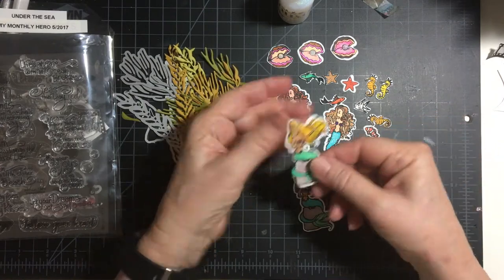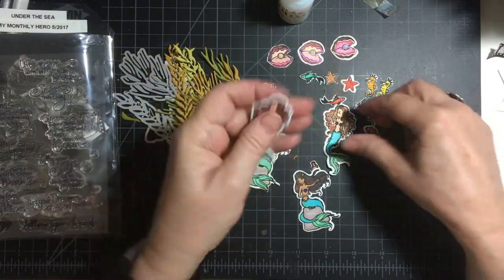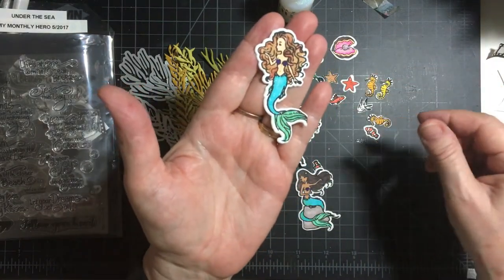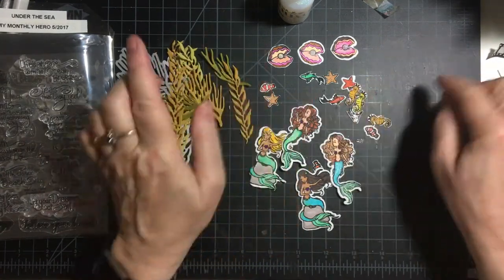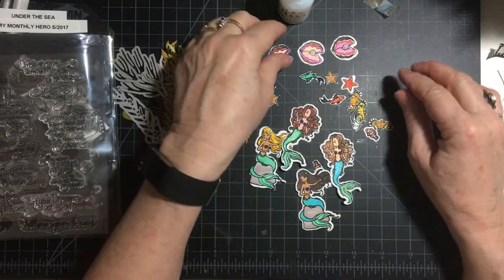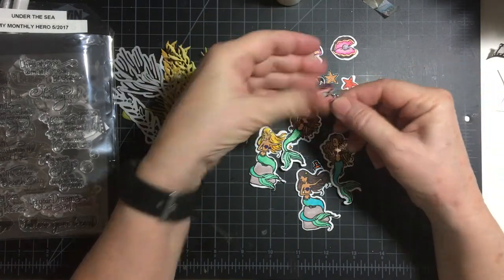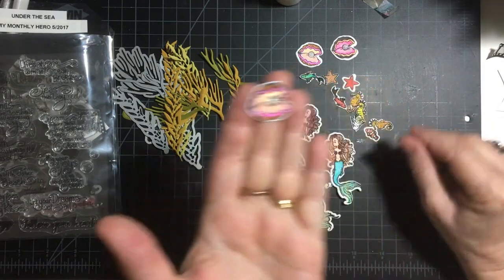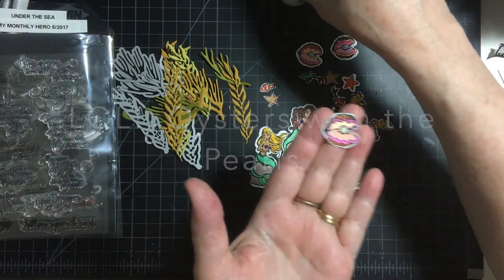These are the finished embellishments. I have four mermaids, two of two different kinds. I have lots of little critters, and I have the clams with the oysters. I used this for the oysters, for the pearls.